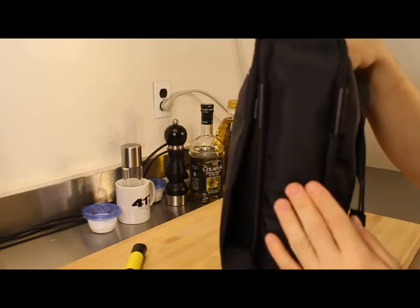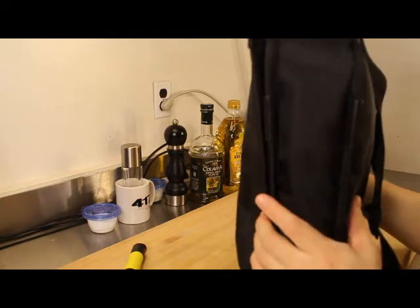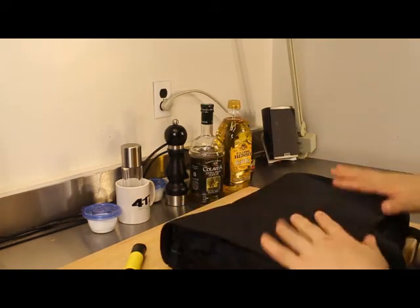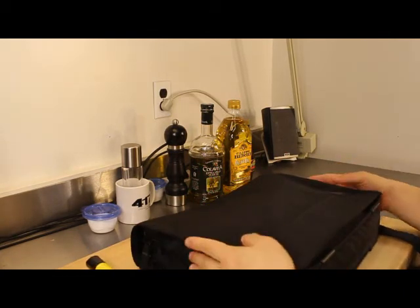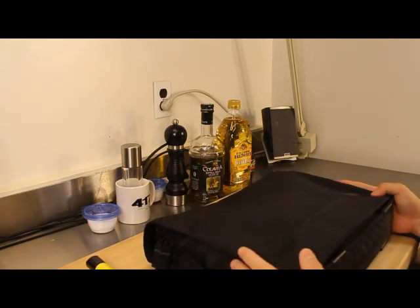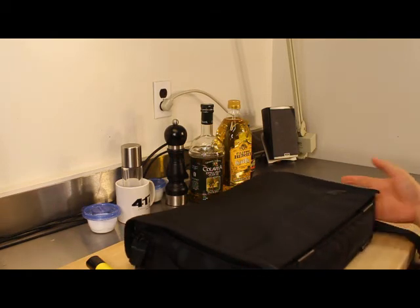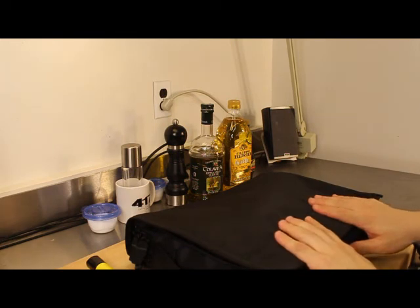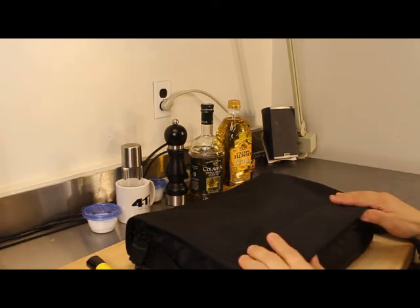I probably wouldn't sit this down in a puddle because it would likely leak through to the inside, but for 30 bucks I think it's a heck of a deal. It does what it's supposed to do — keeps the laptop organized and out of the way when not in use, and it'll work well outside if you want to use it that way. Anyway, this is Matt with the Targus Unofficial 14-inch messenger bag. Thank you very much for watching and please have a good day.